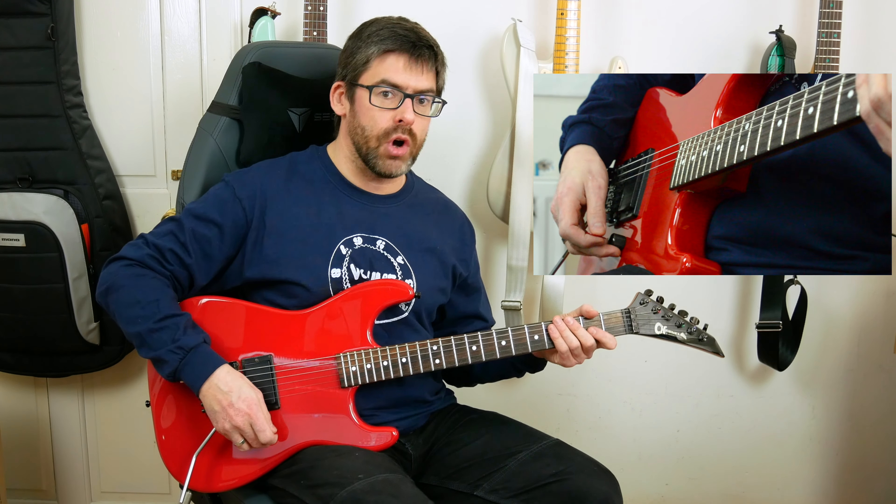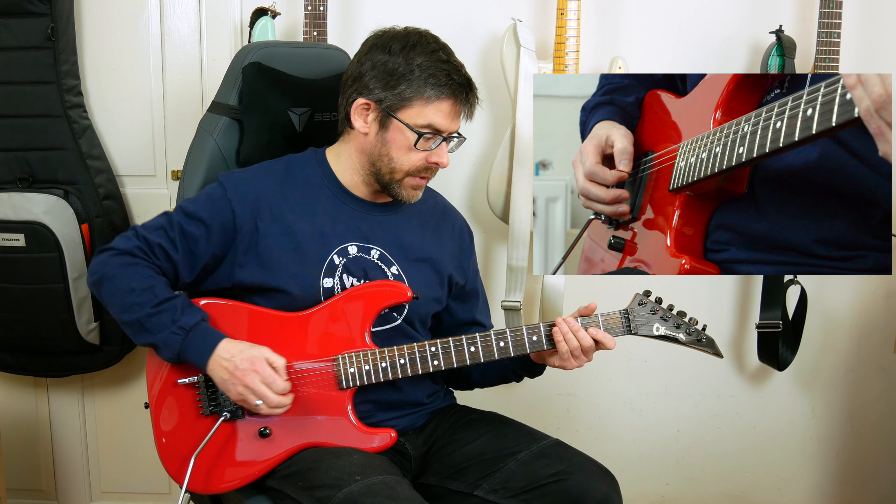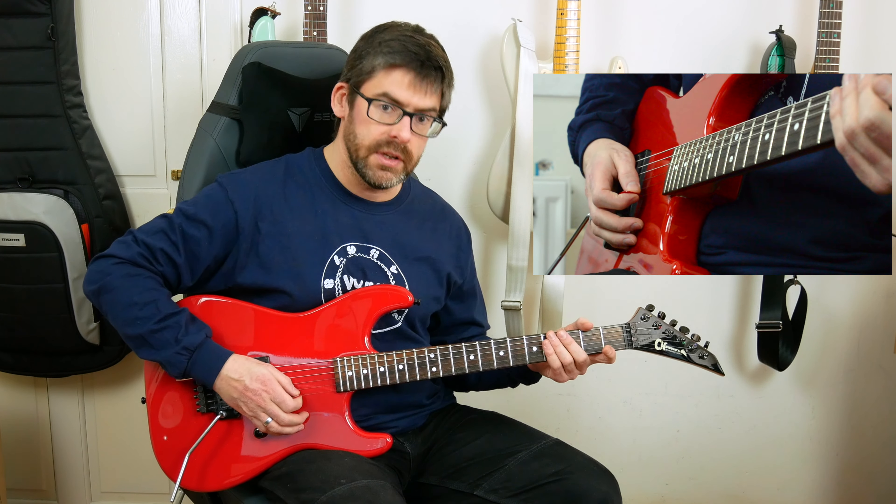I'm a half-step down and dropped for this, so I've got a D-flat in the bass. And I've got an A-flat, D-flat, G-flat, B-flat, and an E-flat in the top.